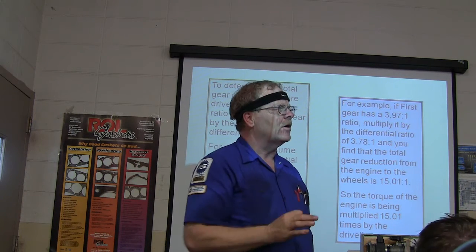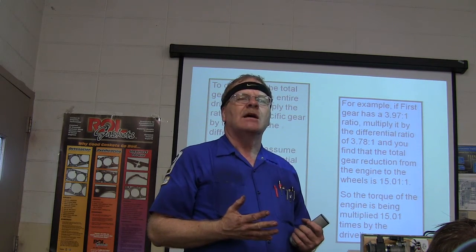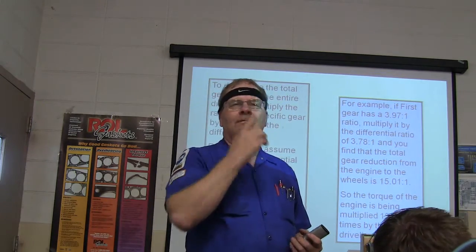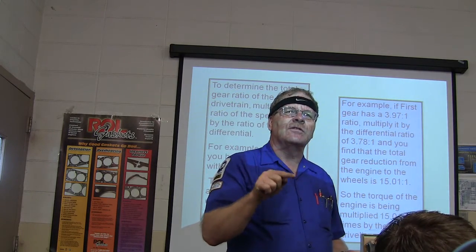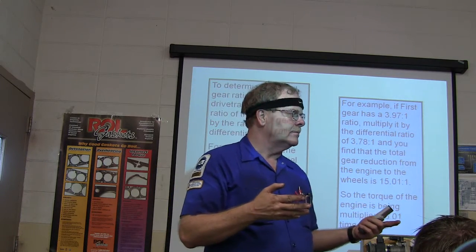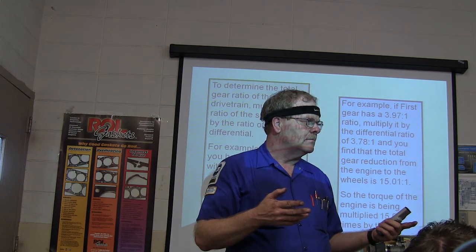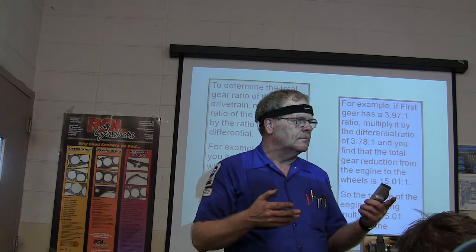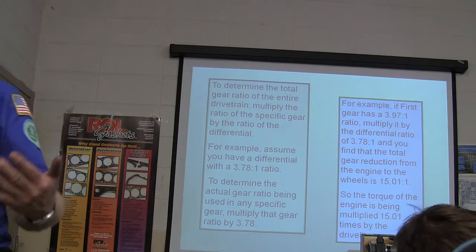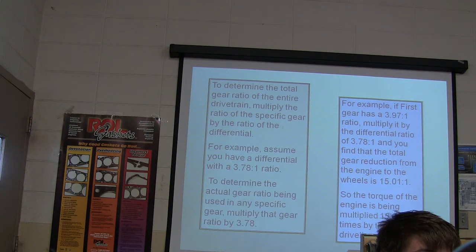4.11 gears in the rear end means 4.1 turns of the driveshaft to one turn of the wheels — that's a pretty low ratio. So if first gear is 3.97-to-1 and you multiply it by a differential ratio of 3.7-to-1, you get roughly a 15-to-1 ratio when you're in low gear. It's not complicated.